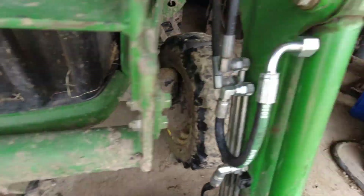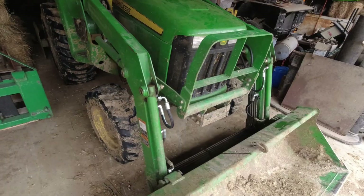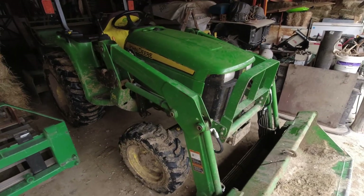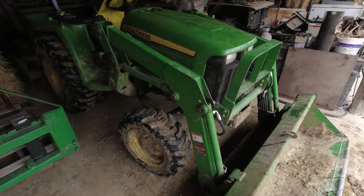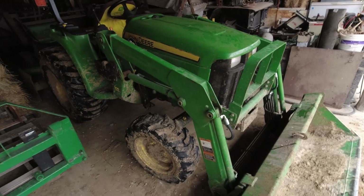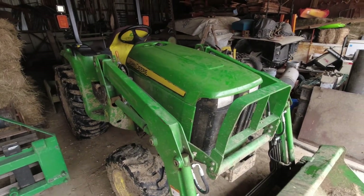Okay, got the new hoses on here. I'd start the tractor up and cycle all the hydraulics, but it's just way too cold out here right now and I don't have anything else I need to do outside with the tractor, so I'm not going to start it and let it just run for a little bit without getting fully warm before we cycle it.